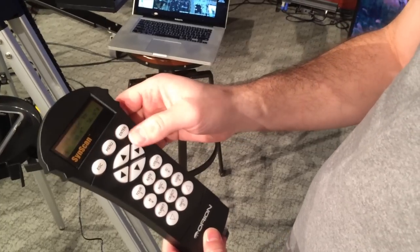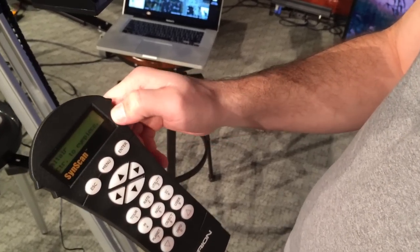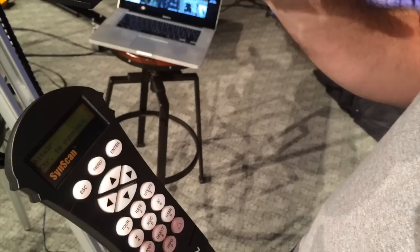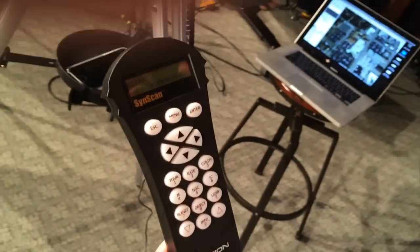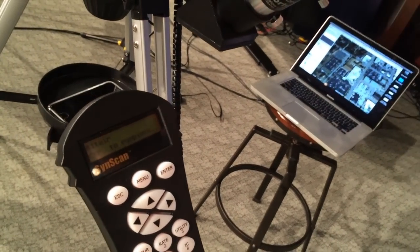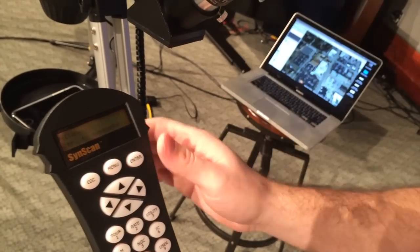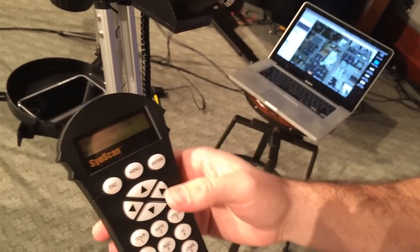You can move around nice and slow, center that star up. Once it's centered, hit enter. It's going to say: is it centered in the eyepiece? We've got the doubler in, we've zoomed in. You can even use a 25mm eyepiece, or a 10, 15, or 7mm to try to get in as close as you can. You want to get as close as possible and center it so that it's the most accurate. Hit enter.